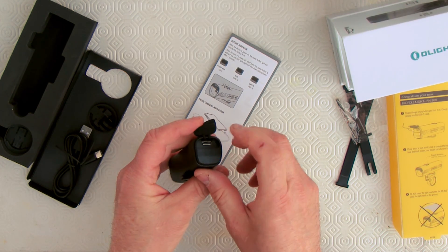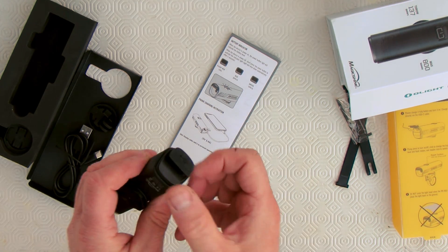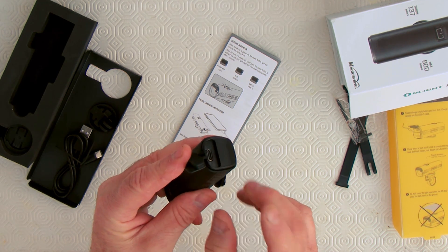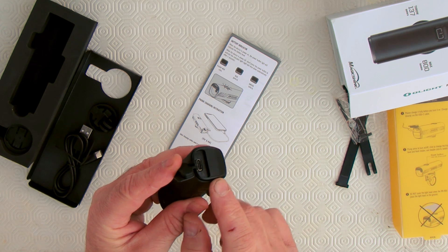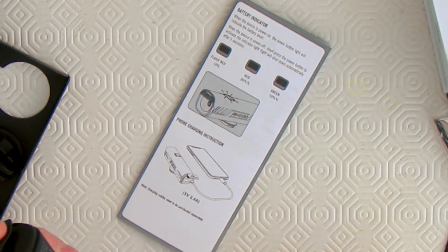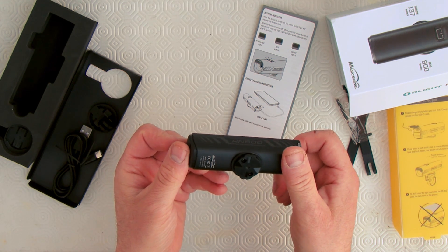Looking at the charging port, I don't see how to charge another device. This unit is supposed to be a power bank that can charge another device like your phone, but I don't understand where I would plug in the cable. After quickly reading the instructions, it turns out the cable is not included in this box — it's a special cable you need. Alright, we've checked out the features and unboxed it. Let's take it out for a road test.